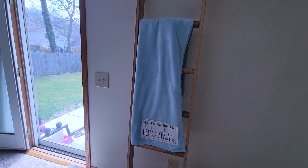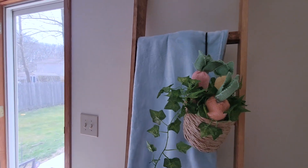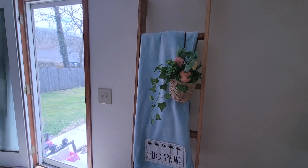For my blanket ladder, again very simple — I added a Hello Spring blanket and then I just put some greenery in a hanging basket with some carrots, and that was it. I thought that part was so cute.